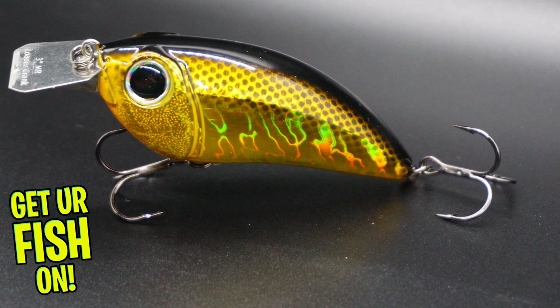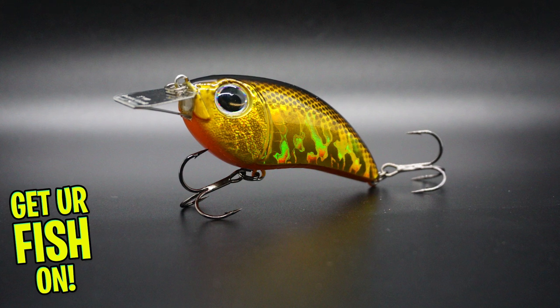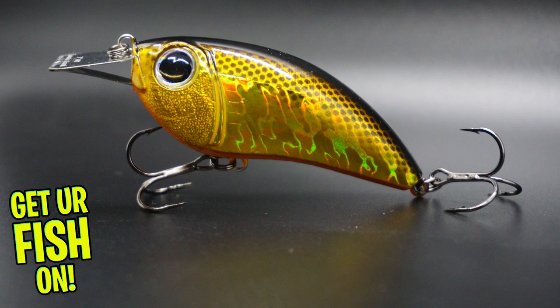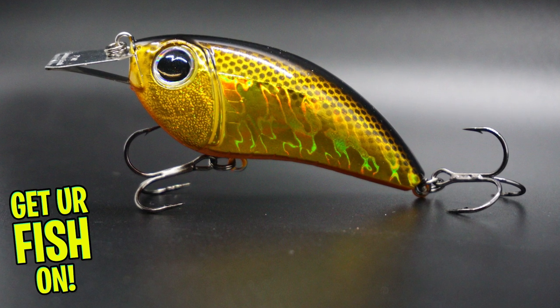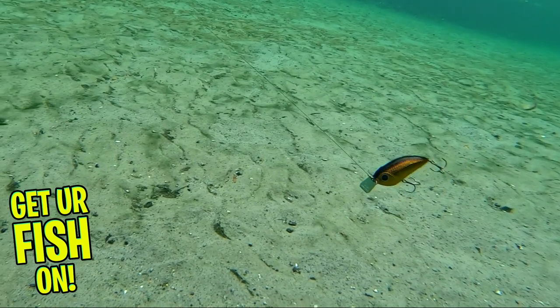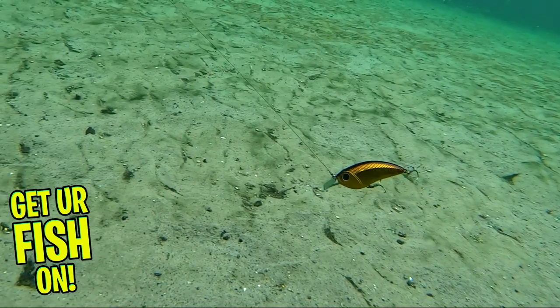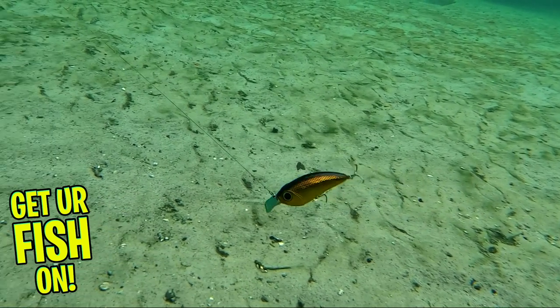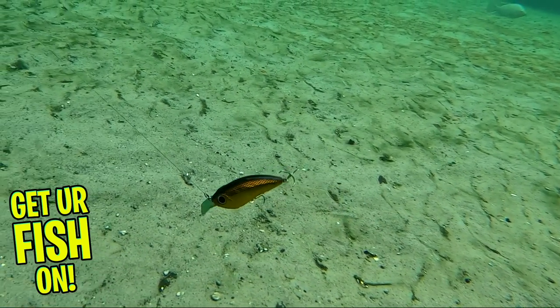The Loader Crankbait will be available in two different diving depths. This patent-pending crankbait offers a new take on the bill design. The Loader Crank has an ultra-thin double-anchored bill. This double-anchored bill gives the Loader Crank superior action. If you didn't know, the thickness of the bill has a huge influence on the action of the bait.